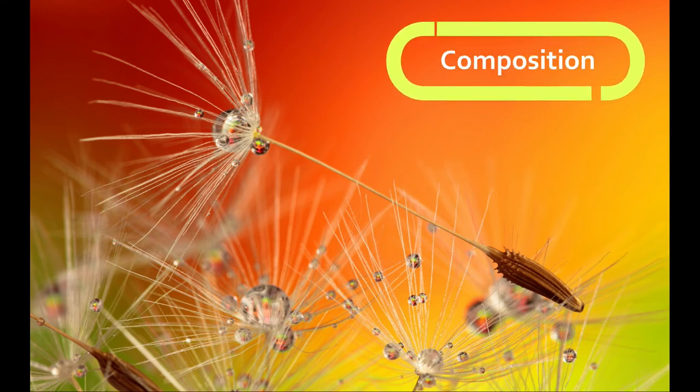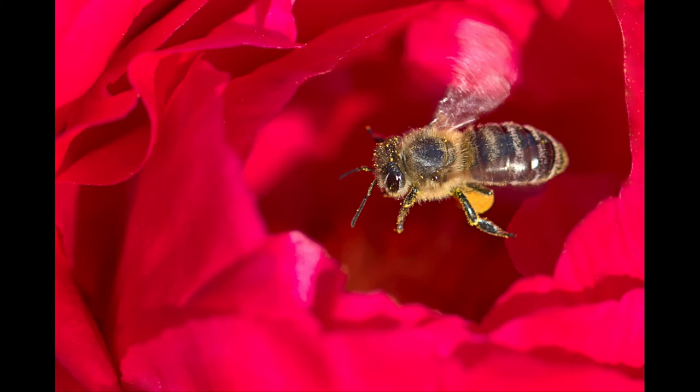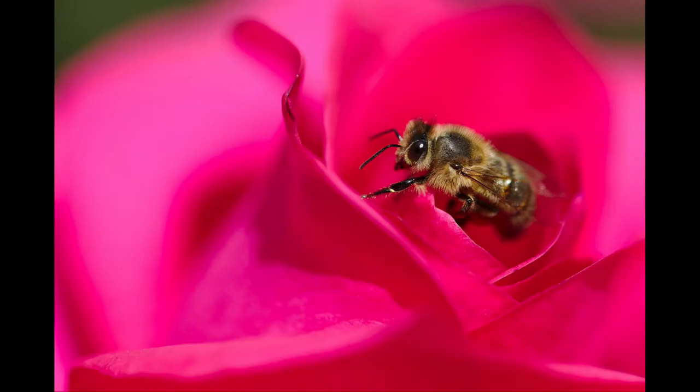Composition is very important in microphotography, so think about it when you are trying to find the best angle of your subject. Rules of thirds apply here as well, so try that.